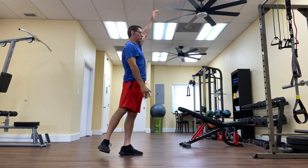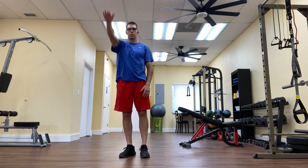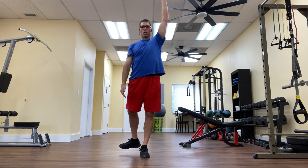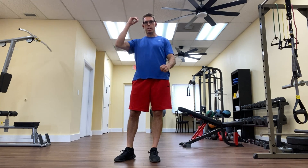So there it is — a 2-second hold each rep. Here's the front view, 2-second hold. The standing Superman. Thank you so much for watching and we'll see you tomorrow with video number 3.